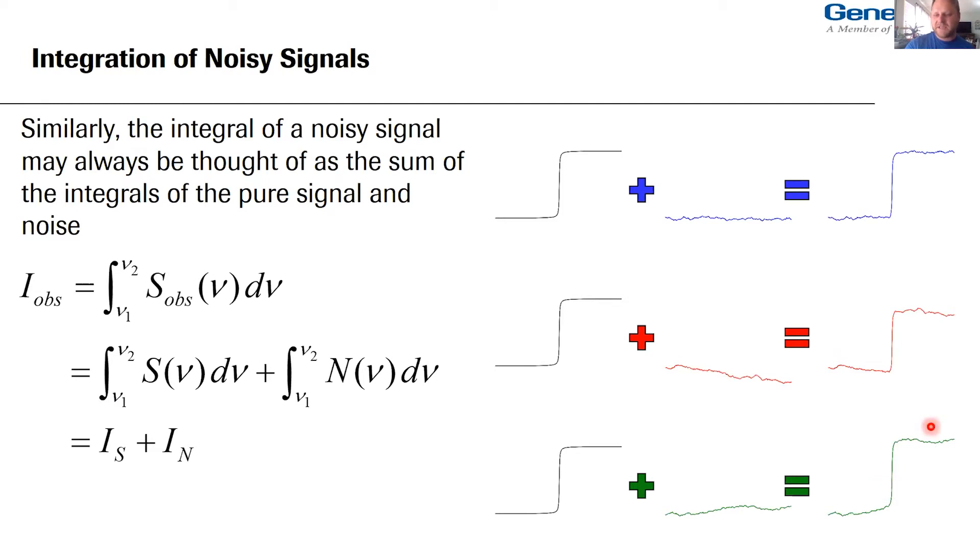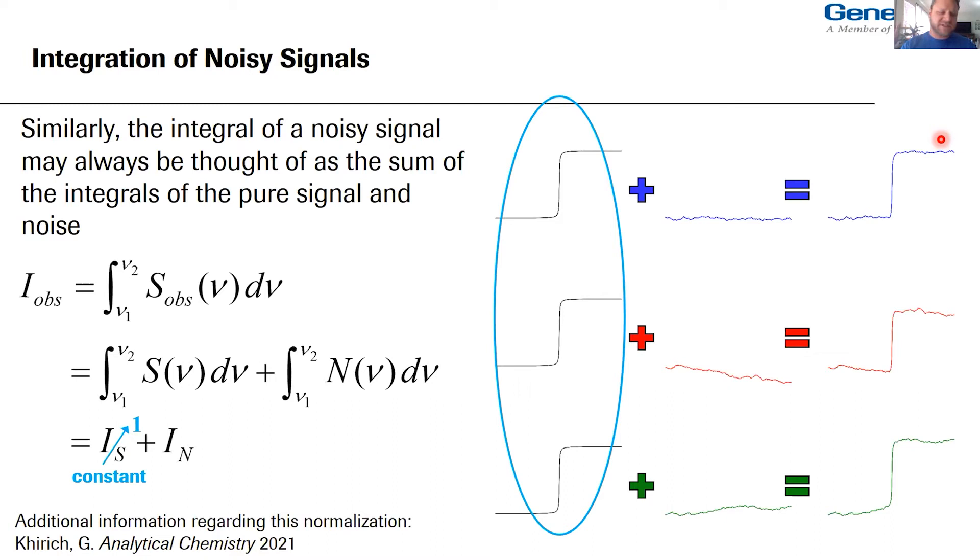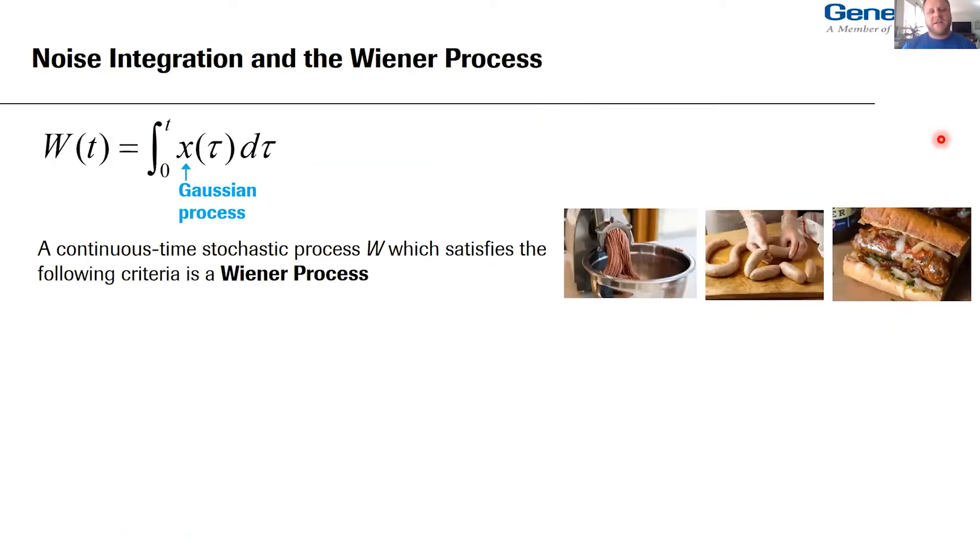Every time you take a spectrum you basically get one realization of this, and that's what gives you irregularities in your cumulative integral. The integral of a noisy signal is the sum of integrals of signal and noise. Let's normalize the integral of the signal to one for convenience. The integral of noise is random every time we take a spectrum — let's call it epsilon. It turns out that noise integration is something called a Wiener process, which is defined as a continuous-time stochastic process.